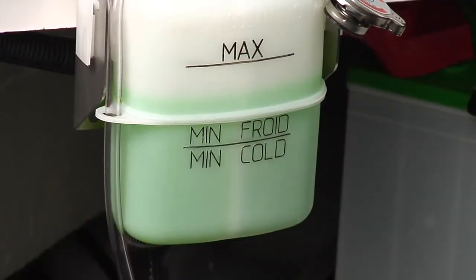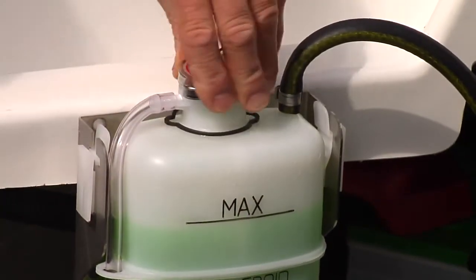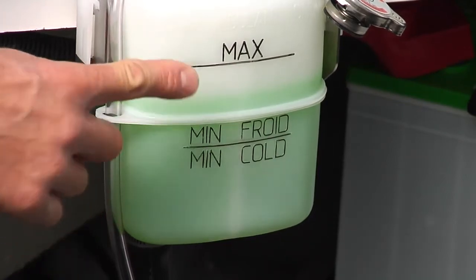Check the level of coolant in the coolant tank and refill as necessary. Install the coolant tank cap. When the engine has completely cooled down, recheck the coolant level in the coolant tank and refill as necessary.